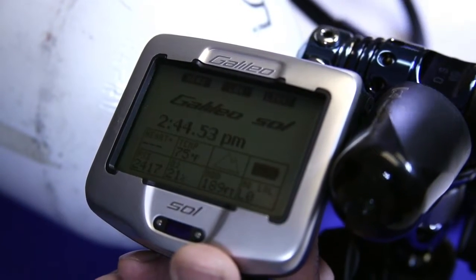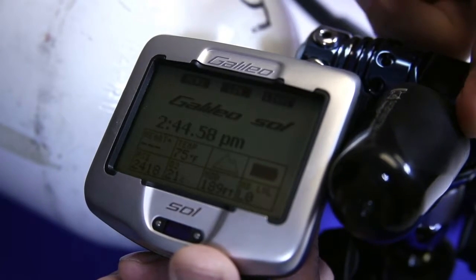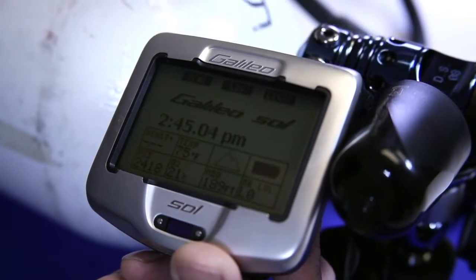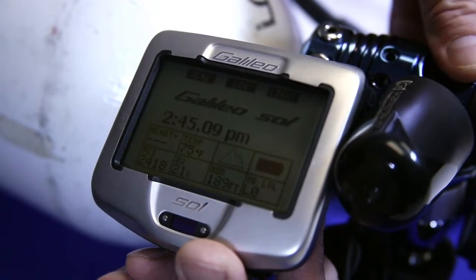Underwater, it doesn't need to be that close. However, it is imperative that if you use your transmitter on your left side, that you wear the Galileo on the left side of your body — on your left wrist or on a D-ring on the left side. Vice versa, if you have it on the right, it needs to be on the right.